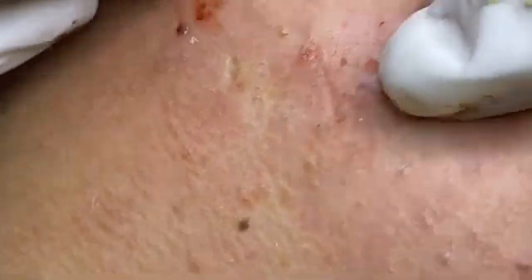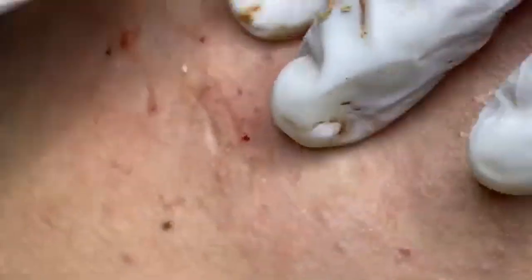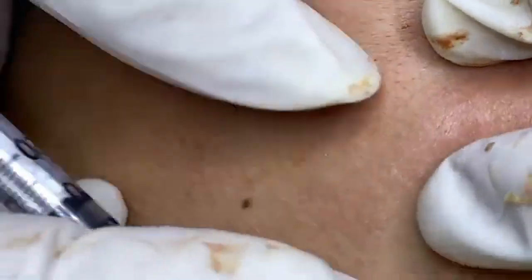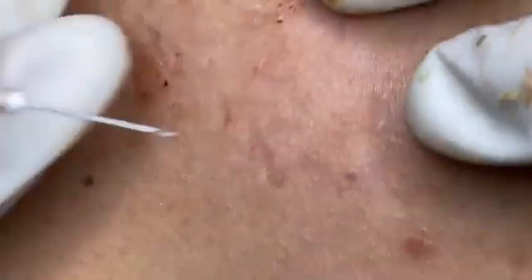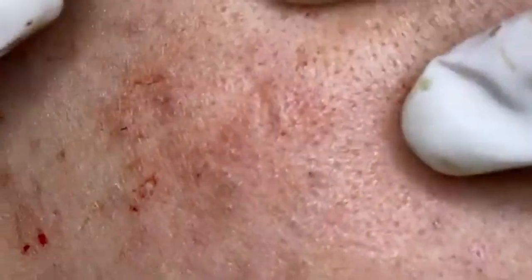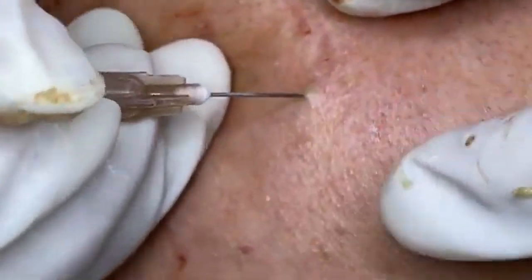While today's focus is on pimple popping, maintaining overall skin health is crucial for preventing future blemishes. Maintain a balanced diet — eating fruits, vegetables, and whole grains can support healthy skin, and avoid excessive sugar and dairy as they may contribute to breakouts. Stay hydrated by drinking plenty of water; aim for at least 8 glasses a day. Follow a consistent skincare routine: use a gentle cleanser, exfoliate 1–2 times a week, and apply sunscreen daily. Avoid touching your face — dirty hands can transfer bacteria and oil, leading to breakouts.